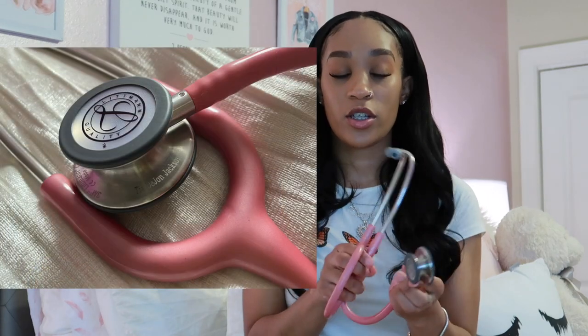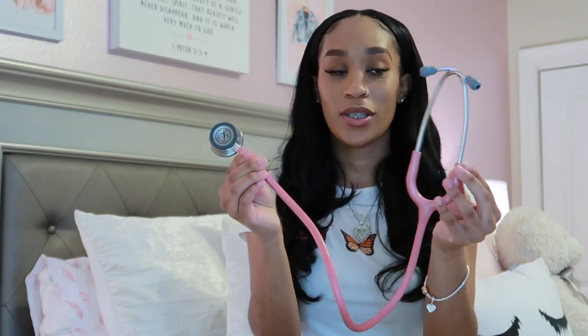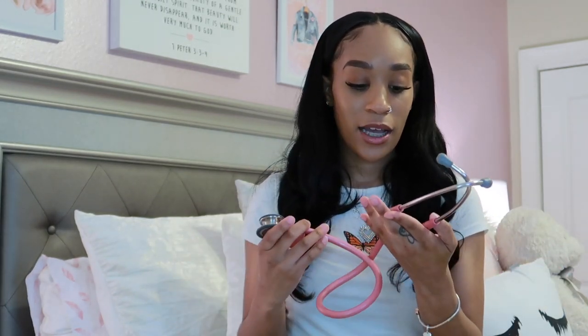First, I'm going to start off with my stethoscope. This is a Littmann Classic 3 — I got it in pink, of course. I was gifted this by my dad for Christmas and he got my name engraved on the bell. I'm going to insert a picture because I know you guys won't be able to see it from here. It's a pearlized pink color and it's really, really pretty. I'm not sure how much he paid for this, but I'll link everything down below in the description box.